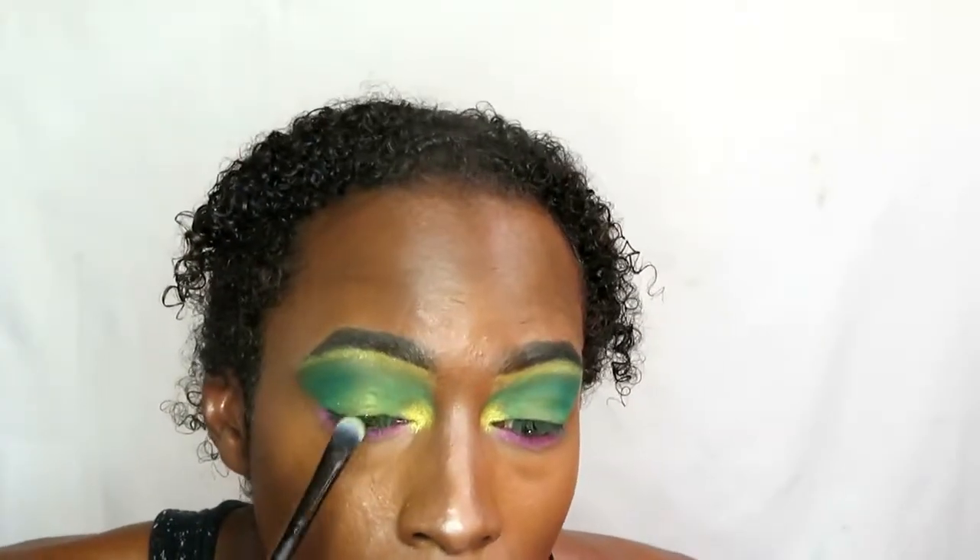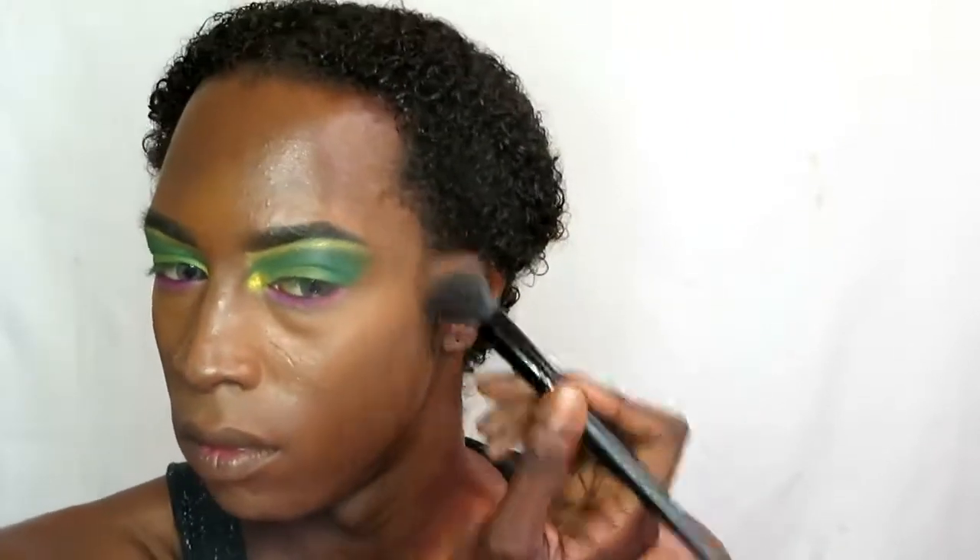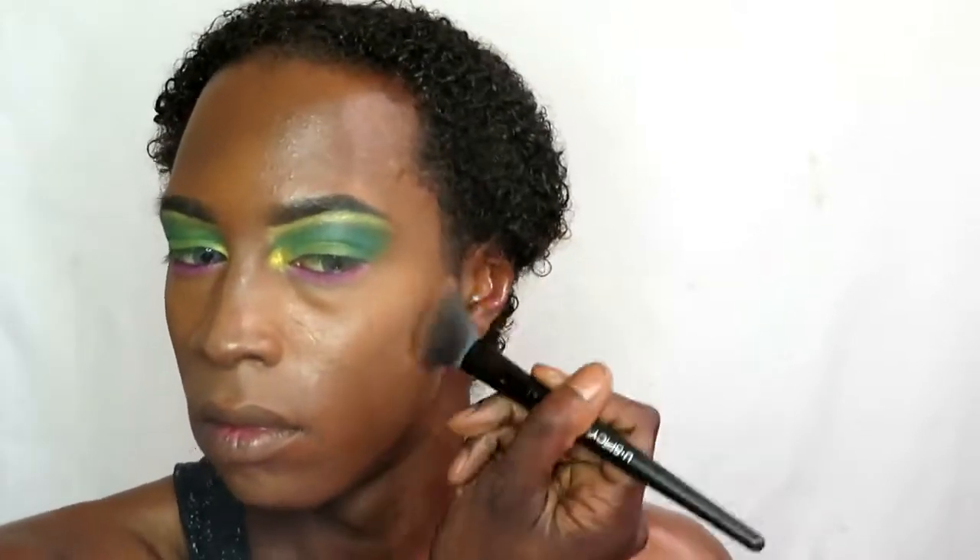Going in with the same gold used in the inner corners to create a faded halo effect onto the eyelids. Now adding some contour using the same contour powder used on the nose — you can't really see it that much, but it creates a slimming effect on the face that looks very natural. Thank you NYX Cosmetics, because it looks wonderful.